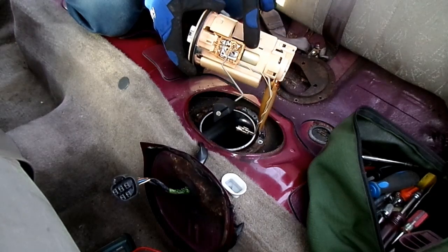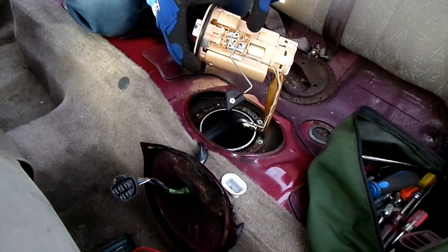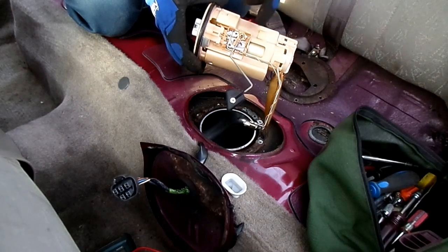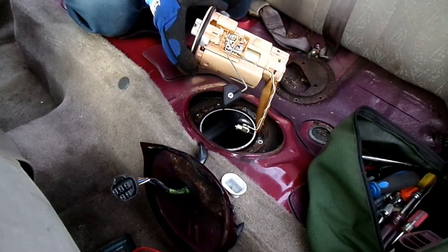The pump is right inside here, and here's the sending unit. You can replace this whole thing or replace just the pump in this assembly.